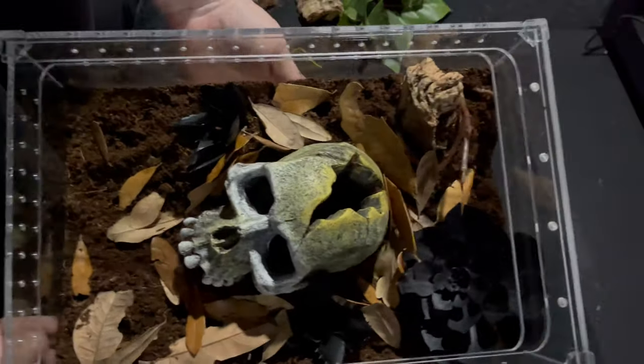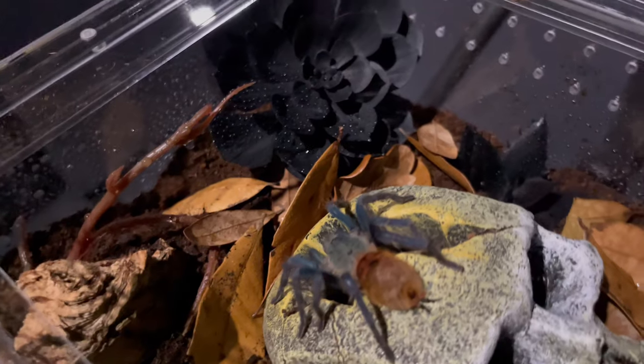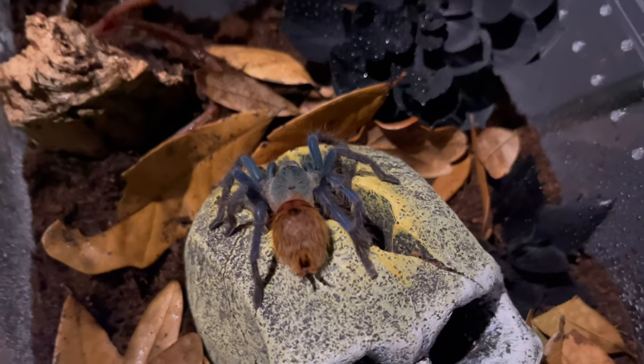Unfortunately, my camera shut off during the transfer of the tarantula to the new enclosure, but I got some good shots of him inside.